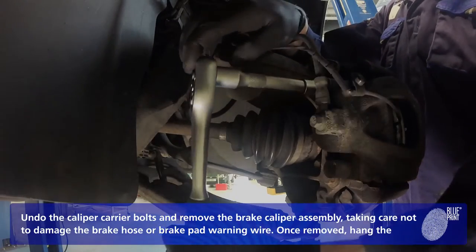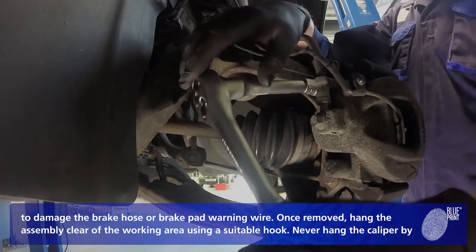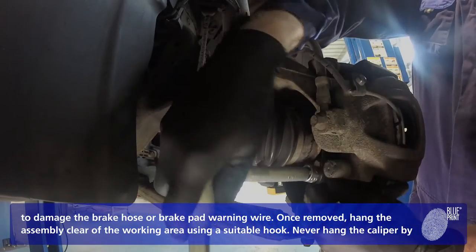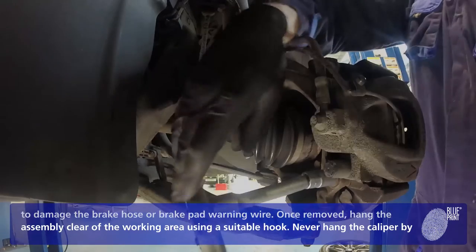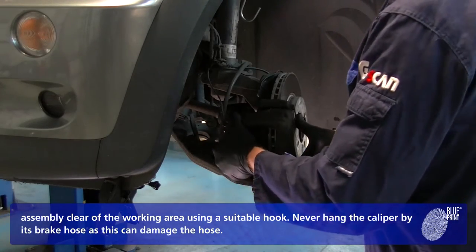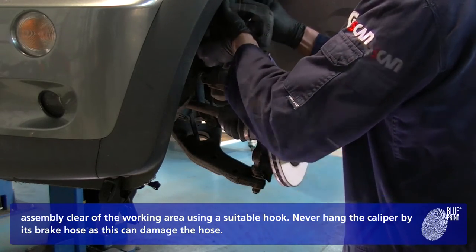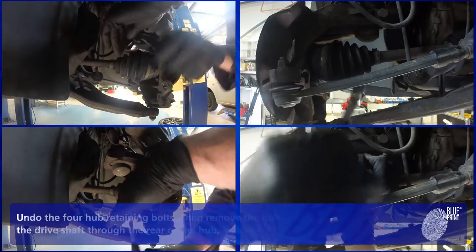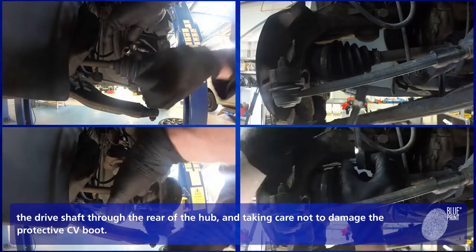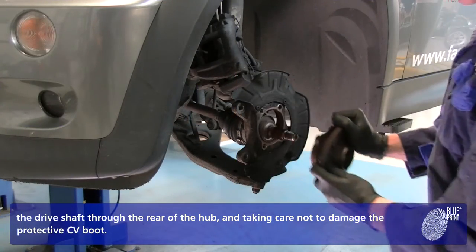Undo the caliper carrier bolts and remove the brake caliper assembly, taking care not to damage the brake hose or brake pad warning wire. Once removed, hang the assembly clear of the working area using a suitable hook. Never hang the caliper by its brake hose as this can damage the hose. Remove the brake disc. Undo the four hub retaining bolts and remove the hub and bearing assembly, sliding the drive shaft through the rear of the hub and taking care not to damage the protective CV boot.